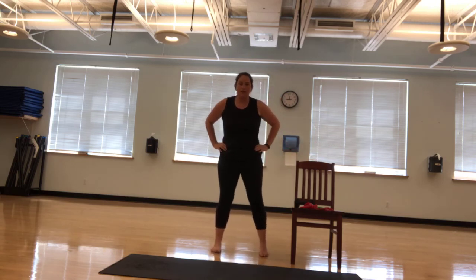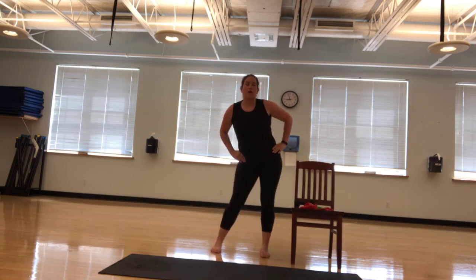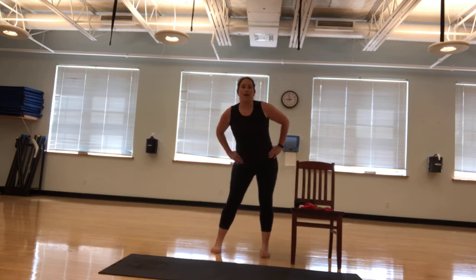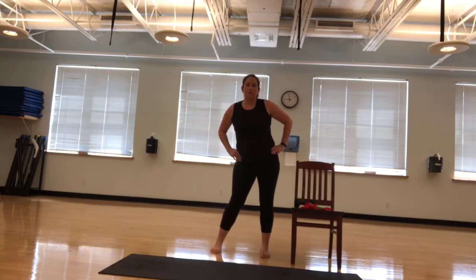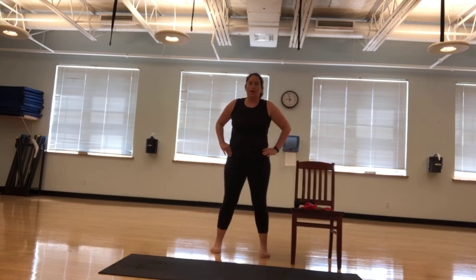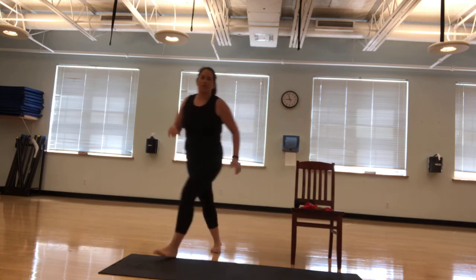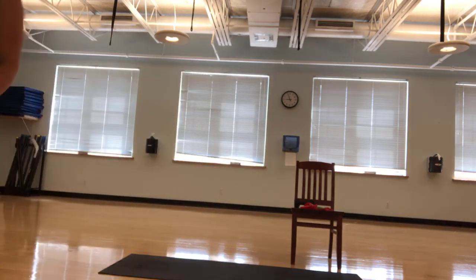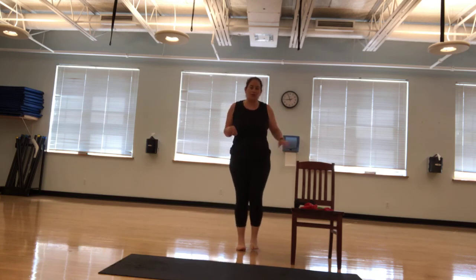Hands on your hips and we're going to do some circles. Nice easy circles. We're going to go five one way and five the other. Just a little easy way to loosen up. And switch direction. Keep going. Give me three more. So we have three the other way. We're going to do our hip circles now.